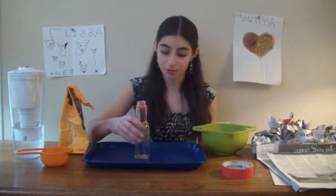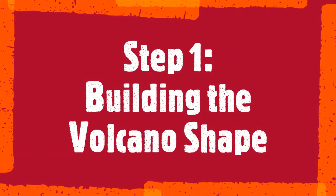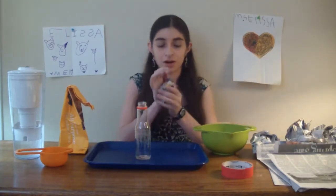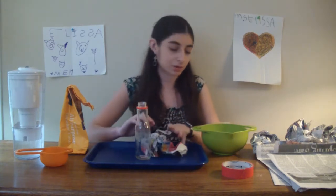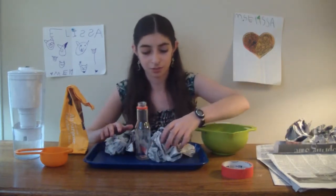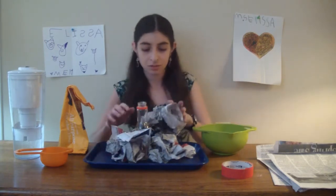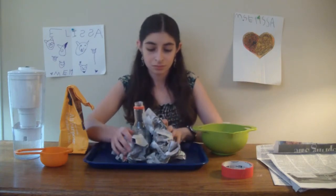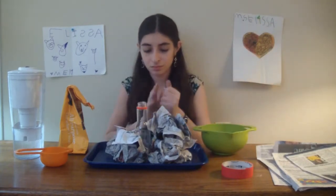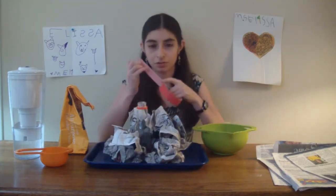I taped my bottle to the tray so it stays in the middle. The first thing you're going to do is get your newspaper, wad it up into balls, and put those balls around your bottle. This will help form the shape of the volcano. To hold it into place you will use your tape.